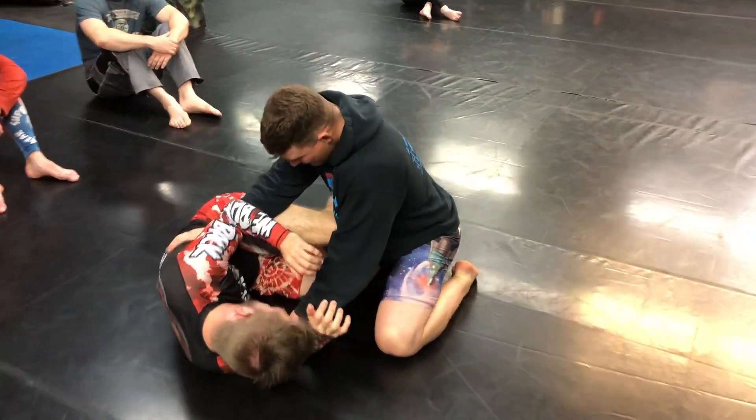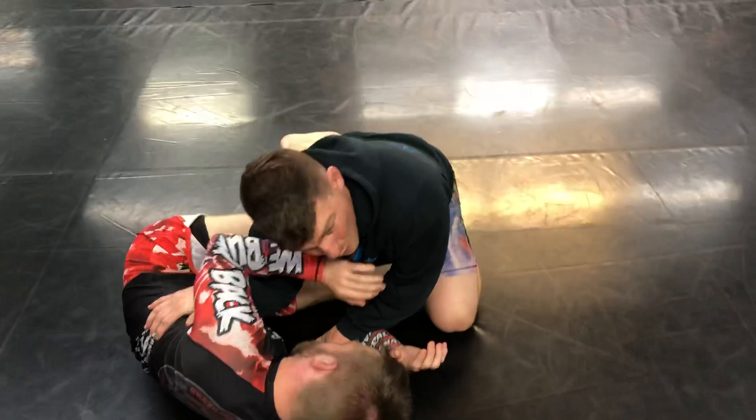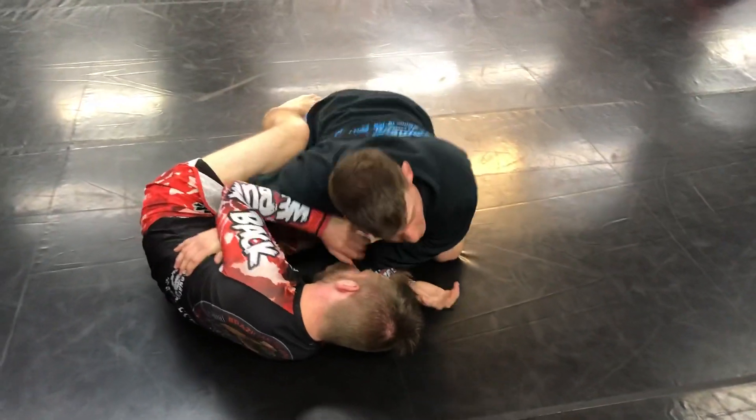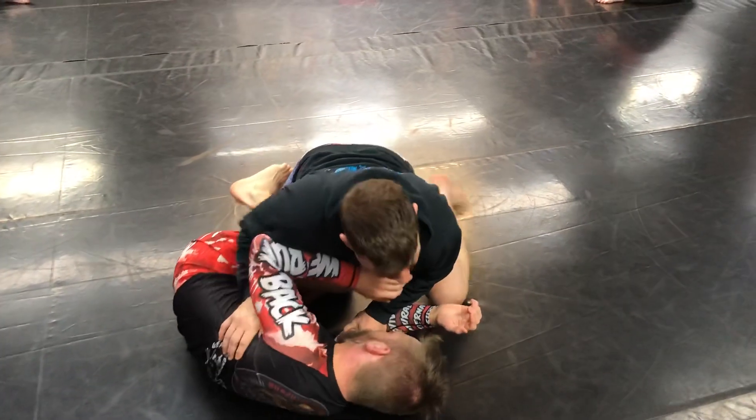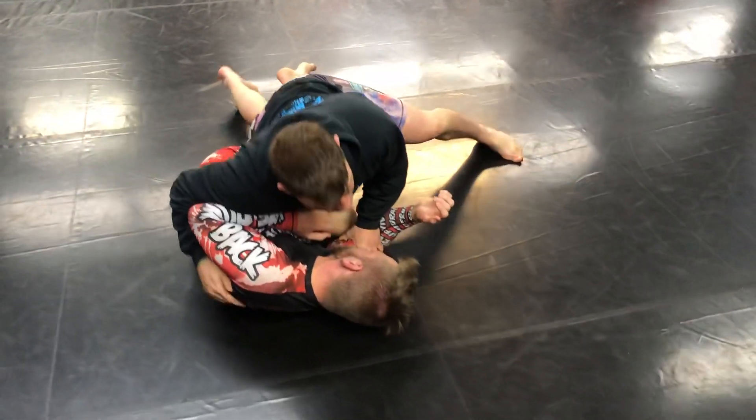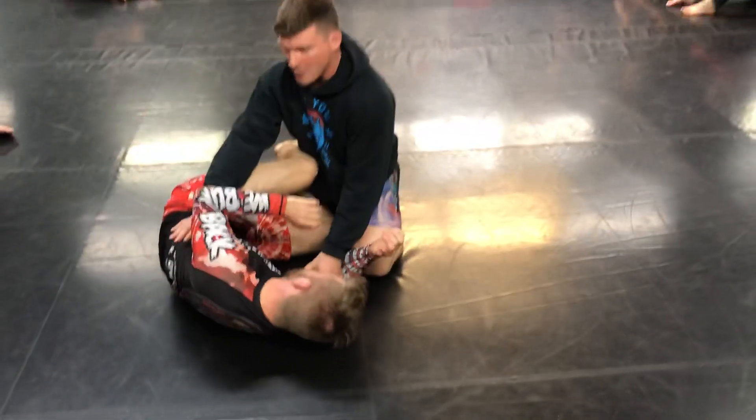Depending on how it's going, all you need sometimes is just put the elbow in, bring your body around it, clear underneath. Let's say they're really fighting you and you're trying to get under and you can't — you can squash down and start passing that way. It's a different pass though.